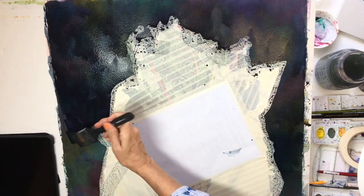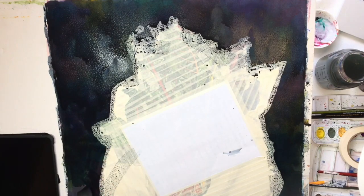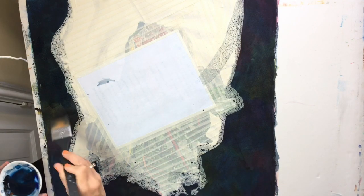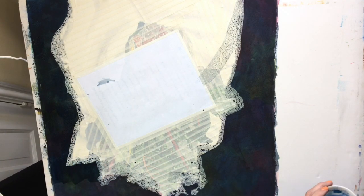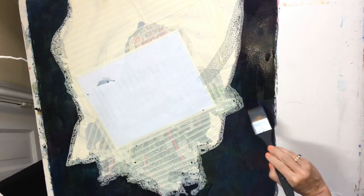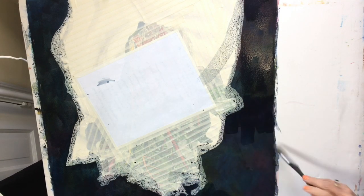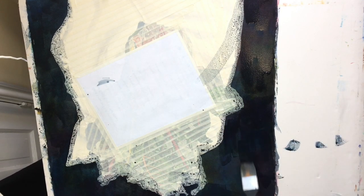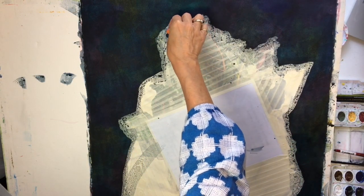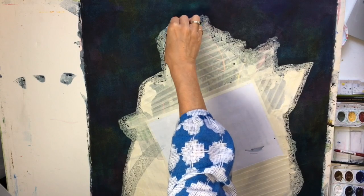Note how you can still see some of the colorful first layer peeking through as the paint dries. For a change, I flipped my painting upside down and started at the bottom. I had my painting at a slant so the water gently runs toward me — it ended up a little darker on that bottom edge because paint was running toward it, so I flipped it upside down so the paint will run the other direction.